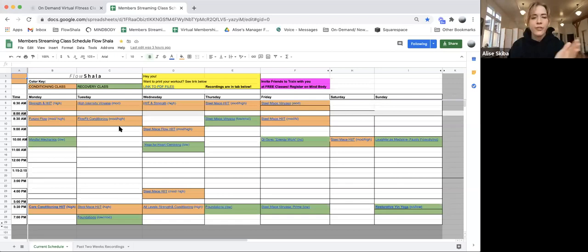Here's our insider look at Flow Shala — in the 21-day reset you get access to the live stream classes, which are a whole spreadsheet of active classes. For example, this class right here is happening right now at 5:30. If I click the link, it opens a Zoom meeting that brings me into the class. We have all of these classes in a really visual format so you can see the conditioning and recovery and plan your four-day wave.